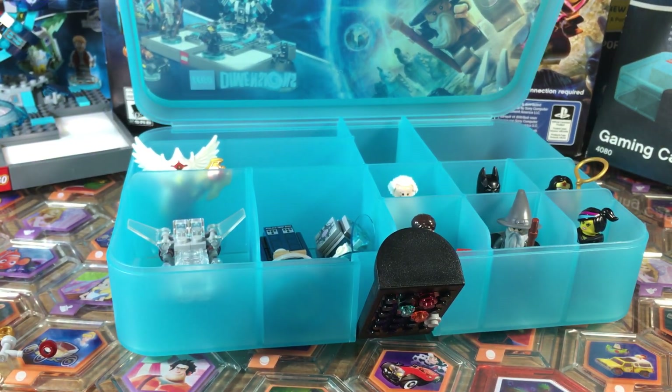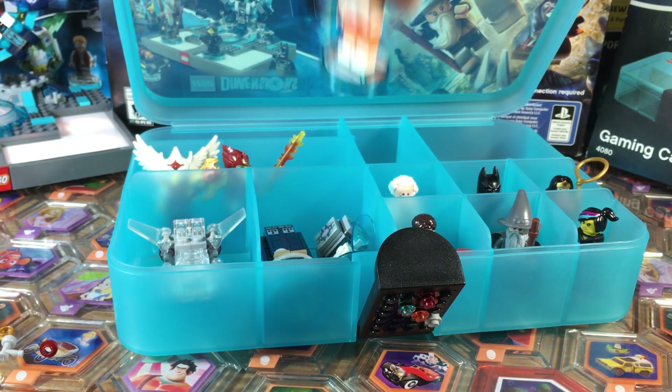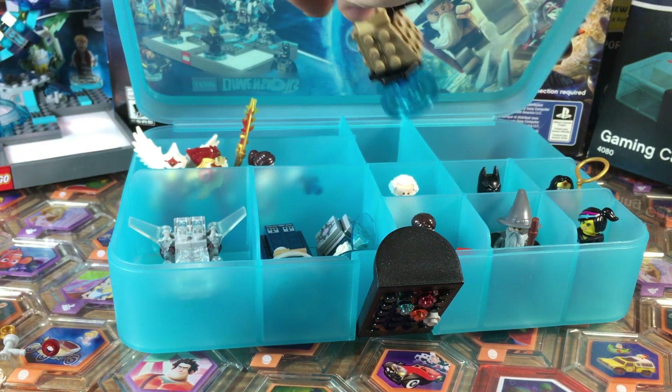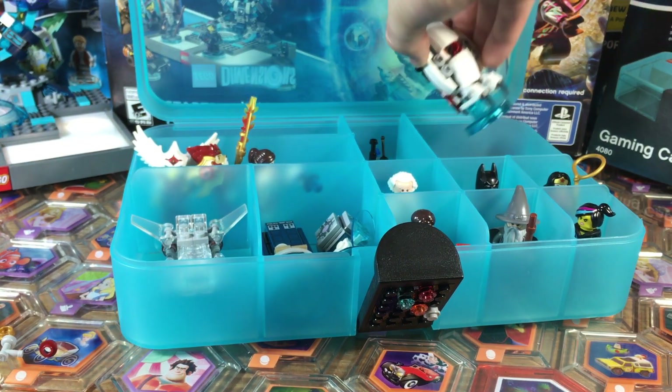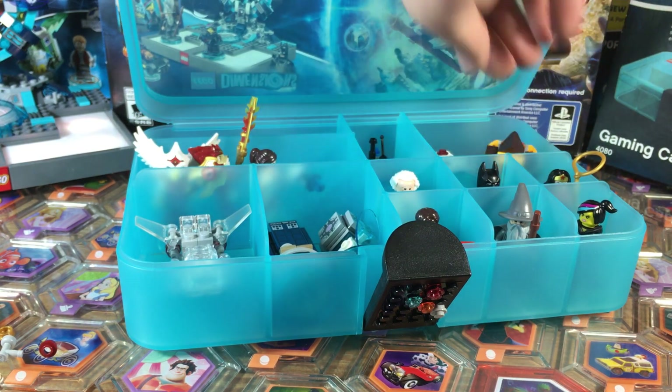Then you can use the back storage however you want — stick as many characters as you want in there, which is nice. You've got a lot of storage and space, and I'm able to fit a whole lot in here. You probably won't end up needing more than two or three of these.